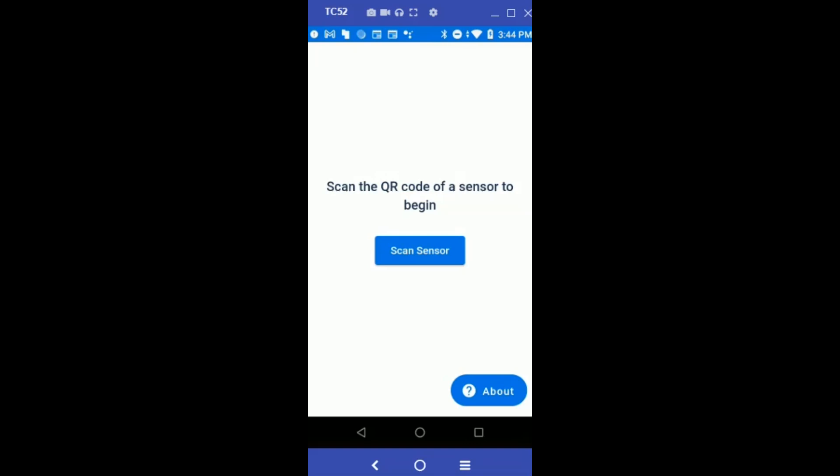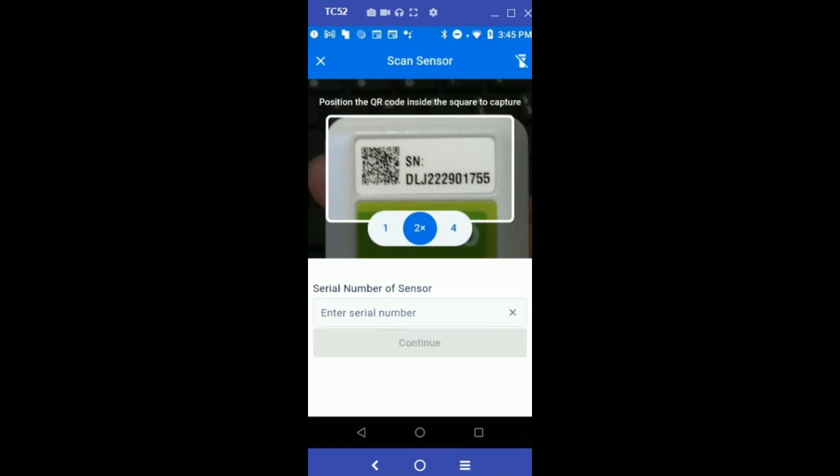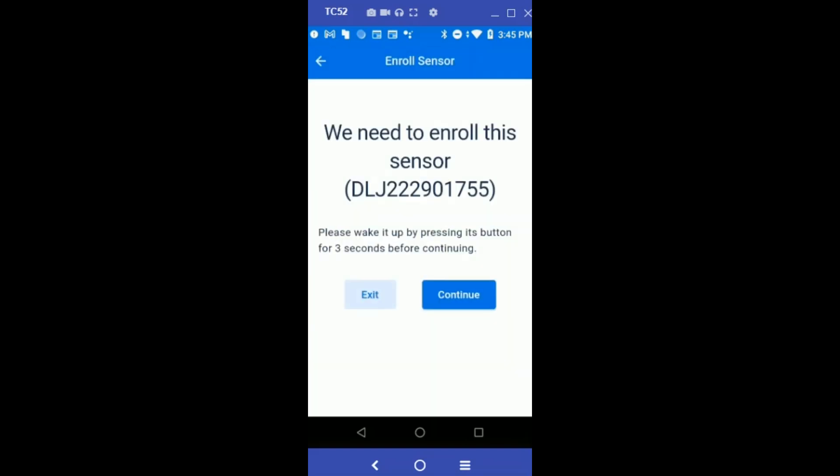To start, select Scan Sensor, bring your sensor in front of the camera, and scan the QR code. Once the serial number of the sensor has been scanned, hit Continue.